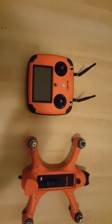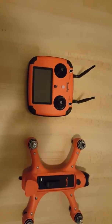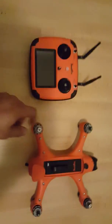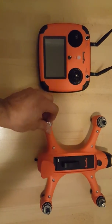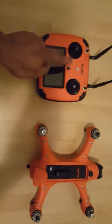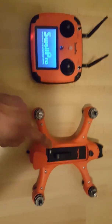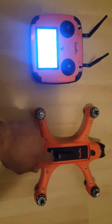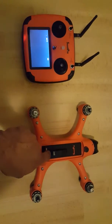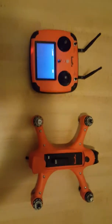Likewise the gyro calibration. To do this, you start by removing your propellers — safety has to be respected. You put in your drone battery, and as soon as that is ready, you switch on your radio control. When that is ready, you switch on your drone and allow them to pair.